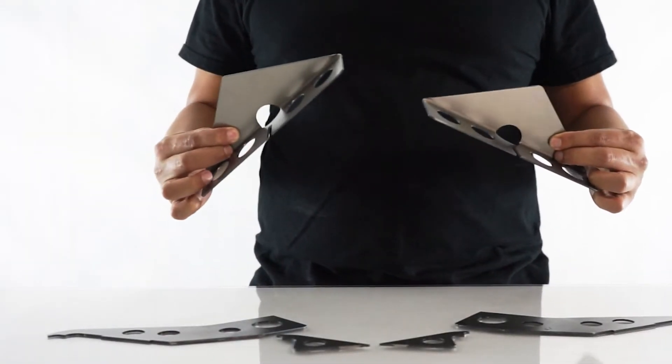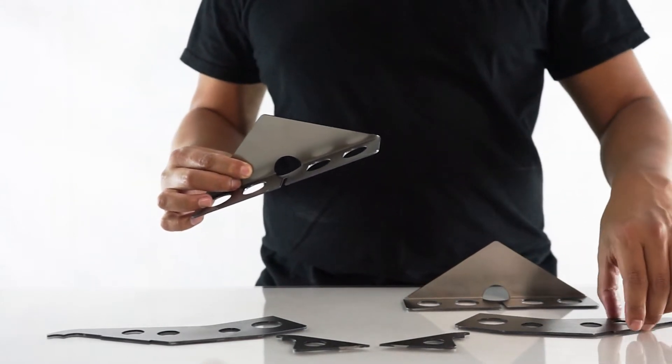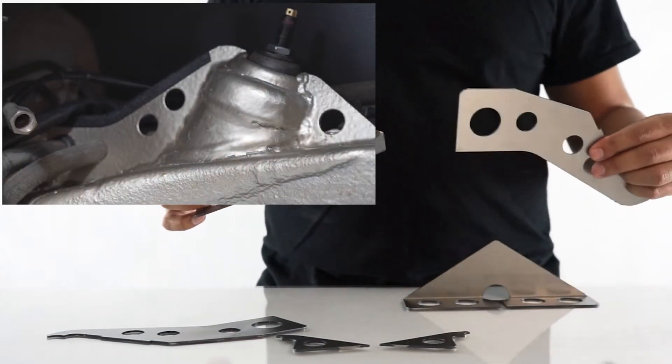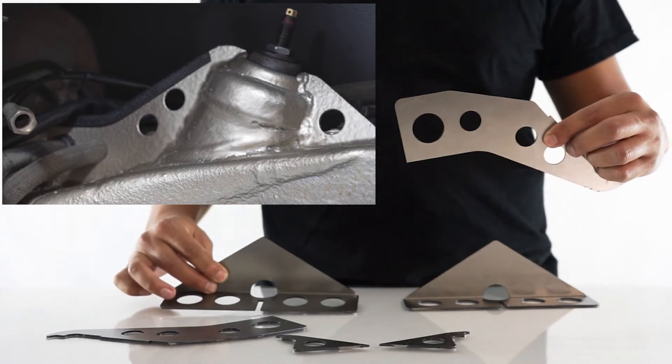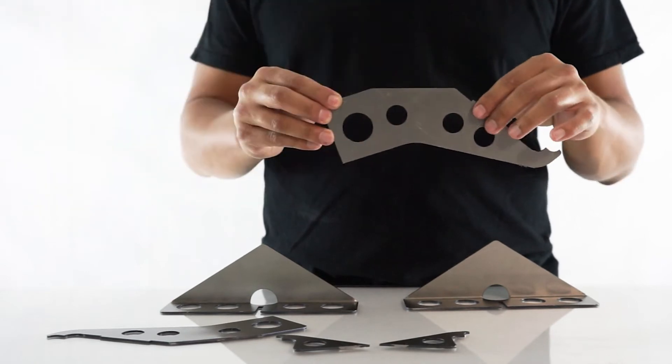Our shock tower reinforcement kit strengthens this vulnerable area and properly distributes coilover spring loads. They solidly tie the towers and crossmember into unibody box sections and the inner wheel well, distributing the shock loads properly and reinforcing the entire section.